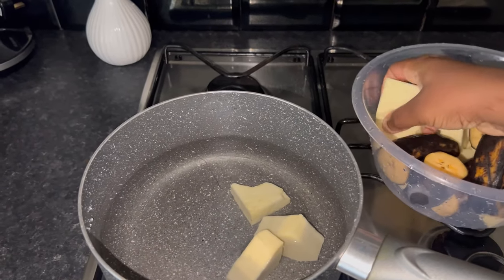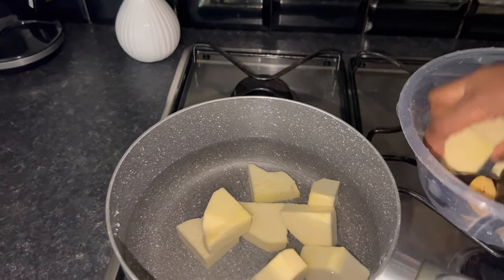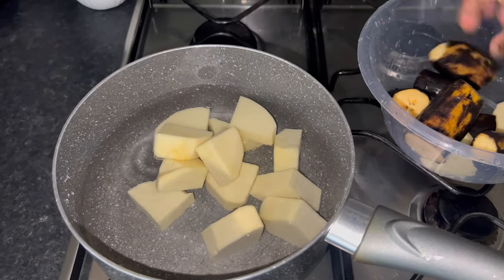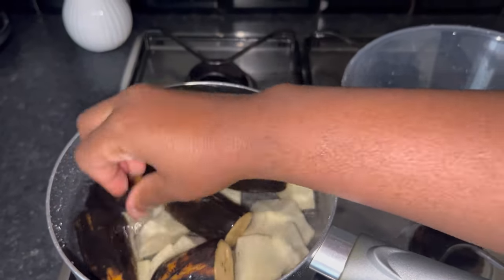At this point we are just going to be boiling our yam and our plantain together. Guys, please at this point do not add salt to the yam and the plantain — we are going to be adding our salt much later.